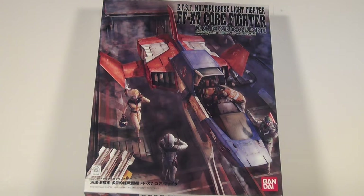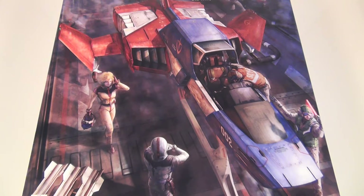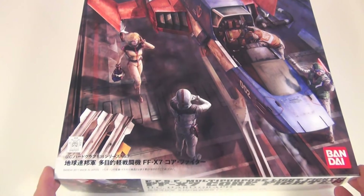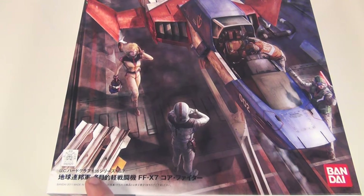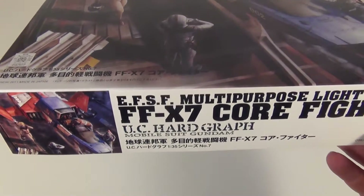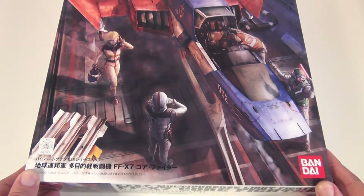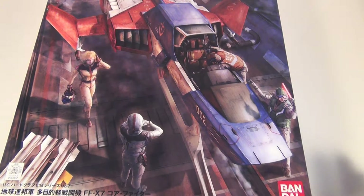G'day guys, back again. This time I thought we could have a look at this very cool aircraft, the multi-purpose light fighter FFX7 Core Fighter. Now I know a lot of you are asking what is Brisbane Model Builder doing with the Gundam — well it's 1/35 scale. I don't mind the Gundam stuff but I'm just not a big fan of the 1/144 or 1/160 scale, but 1/35 — you had me at 1/35 scale.